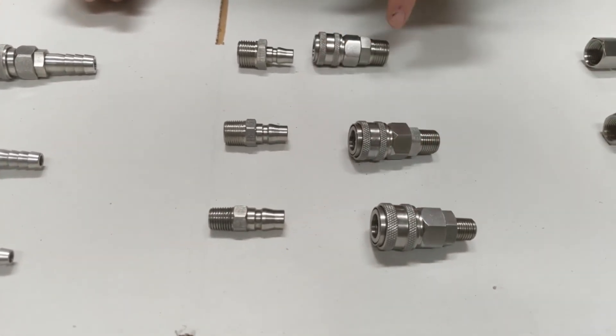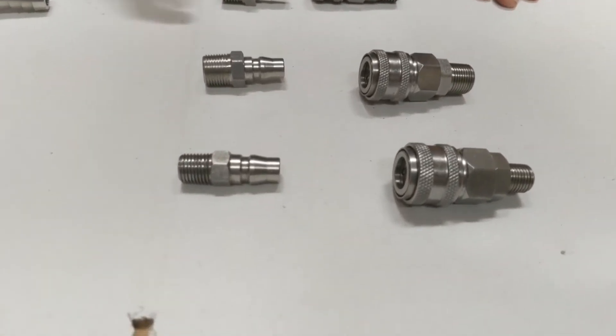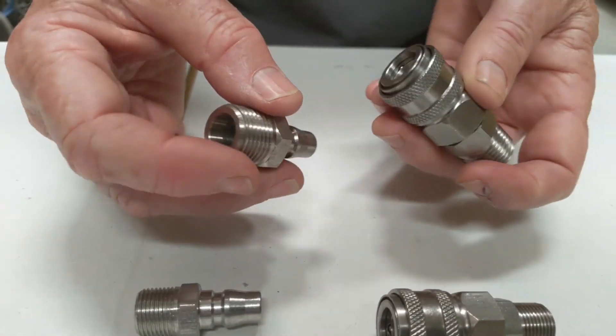The coupler itself is the same all the way through, but the actual thread size changes. The same applies to the male connection on here — connections here and there — and that's the internals.